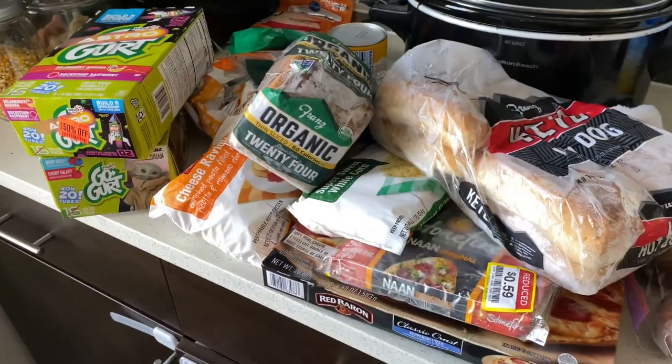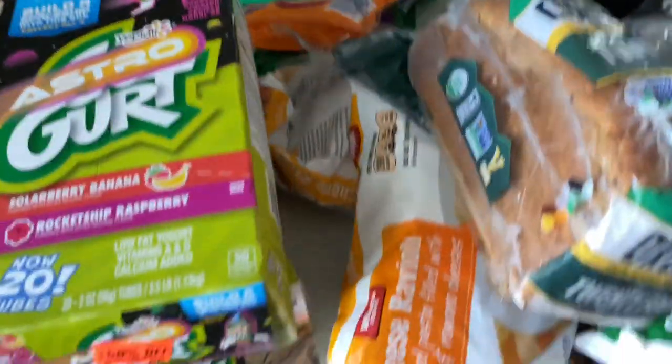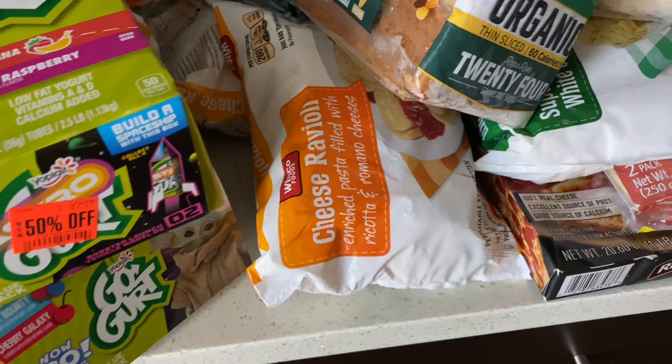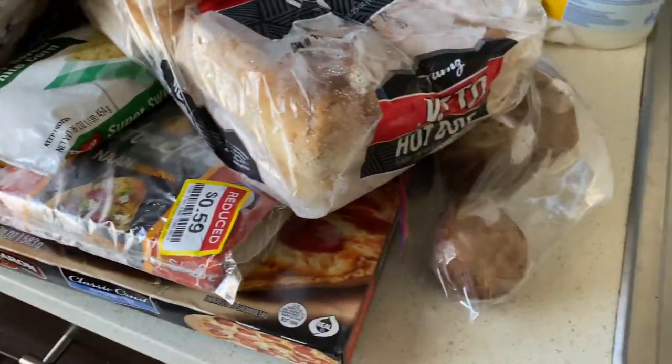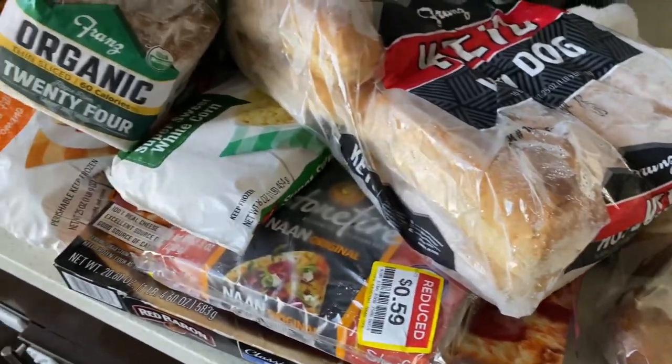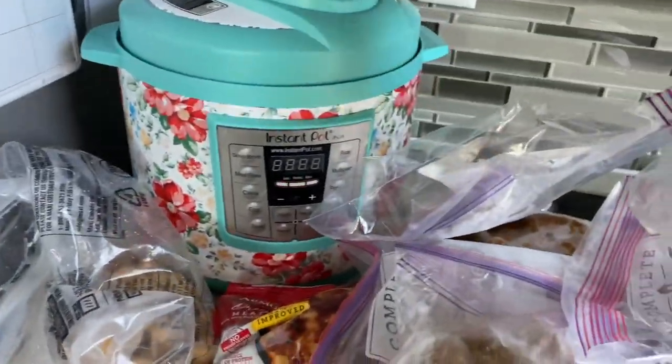There are a few more bread items that didn't fit on the other counter over here, the go-gurts, cheese, easy dinner things like ravioli, pizza, naans to make pizza with, and we also have some muffins I made not too long ago. And here is the meat and a bag of celery.